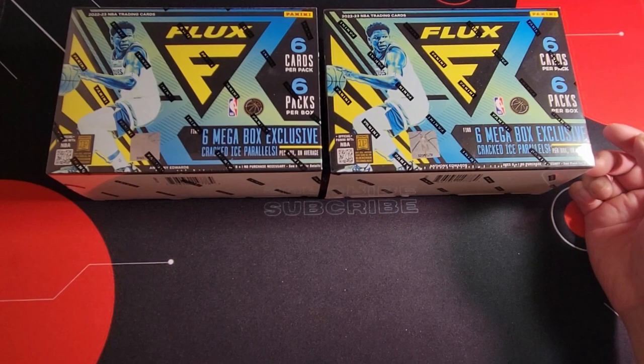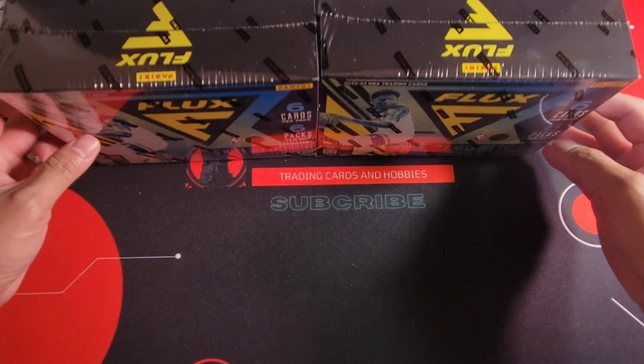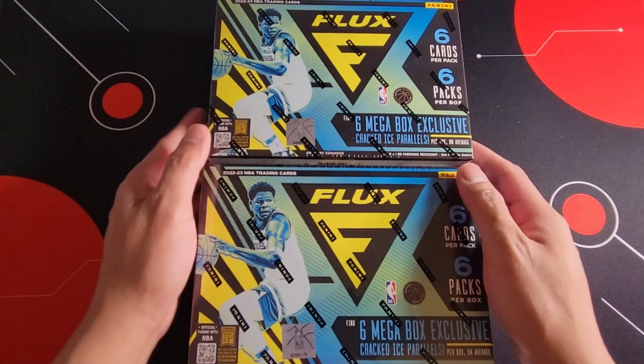Yeah, in Toronto it's very hard to grab this and it's very unlikely that you're gonna see any product on the shelf. So I was actually happy that we have some mega boxes for the NBA. Finally, Flux — I believe last year they didn't have Flux for 2021-22 and I think they just recently brought it back for retail as well.